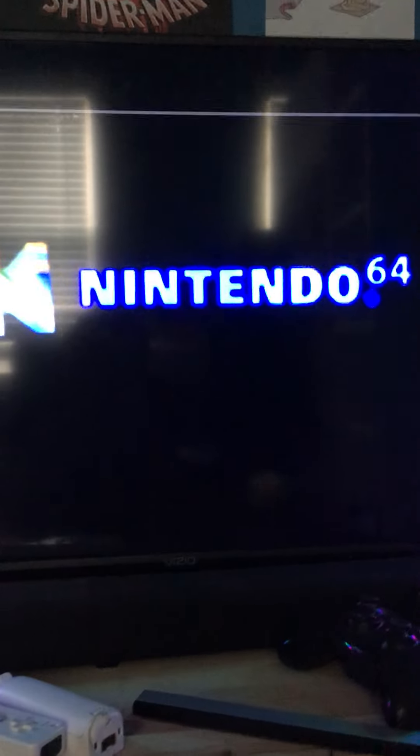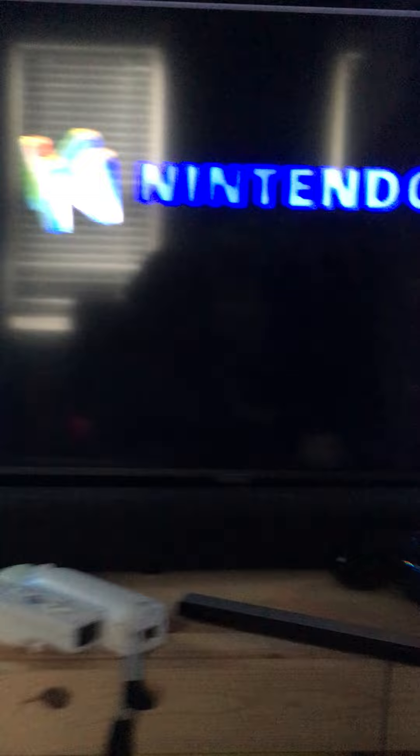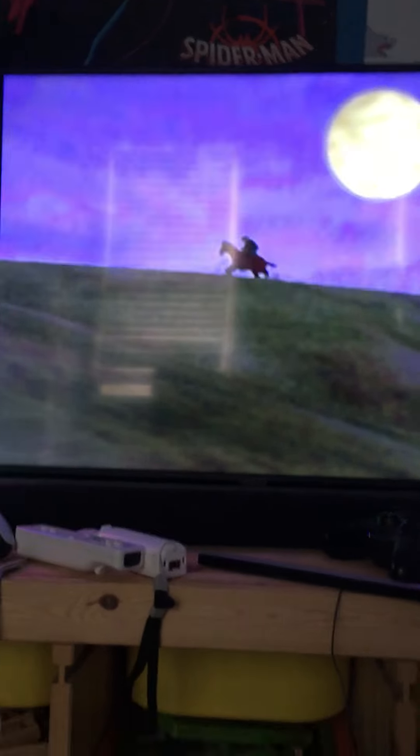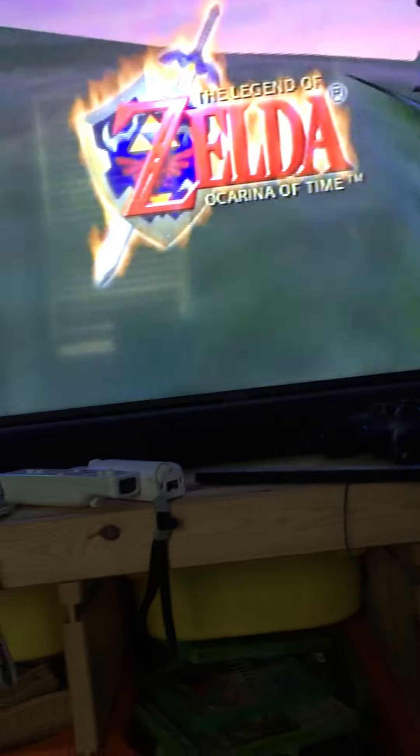I turn on the console and that's the sixth step. So the seventh step is — well, yeah, those are the seven steps to get ready for an N64. Thank you for watching and goodbye.